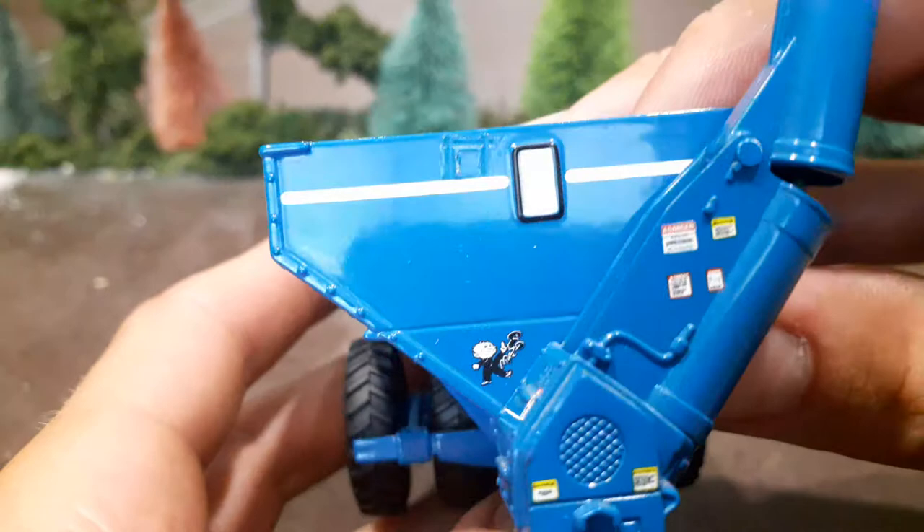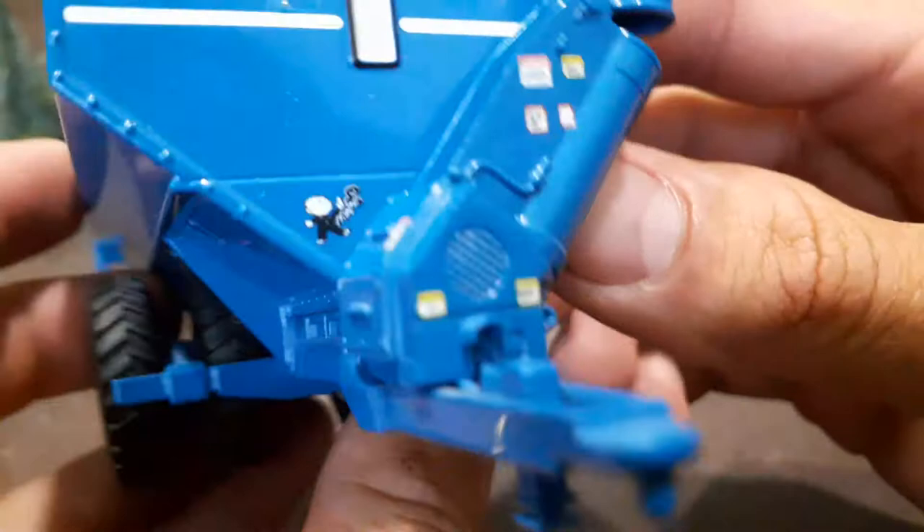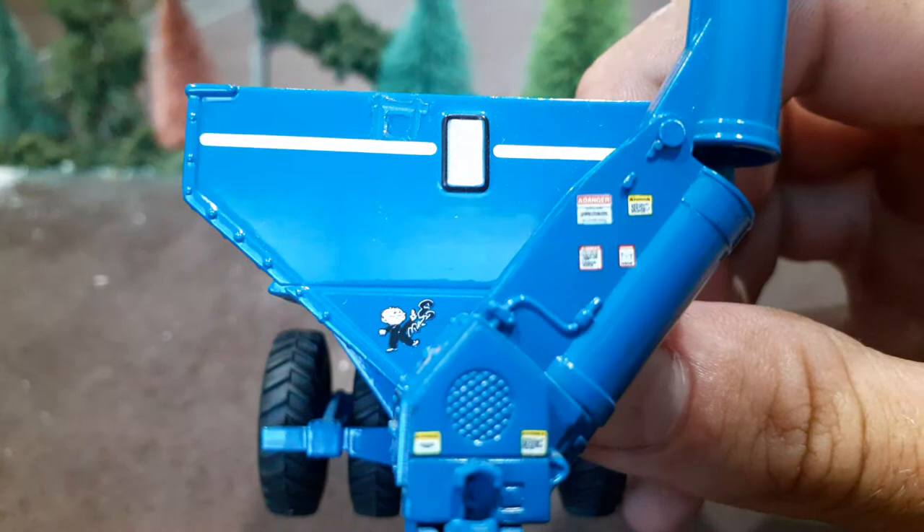The Kinsey guy is hanging out down there, and this is probably the coolest part to me — just look at all these warning decals. You've got them there, a couple on the front, a couple more, and four of them over here on the auger. I'm sure if you had a magnifying glass you'd probably be able to read them.